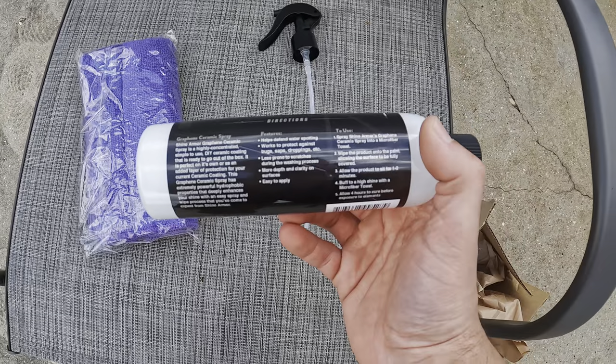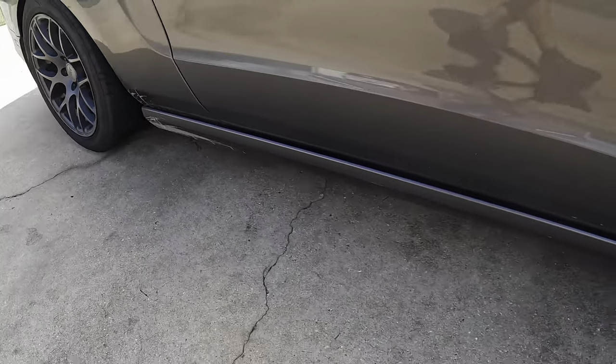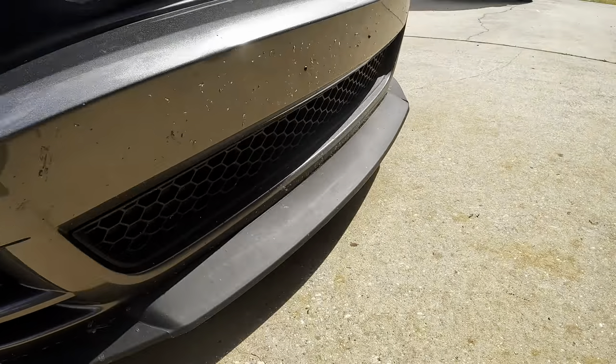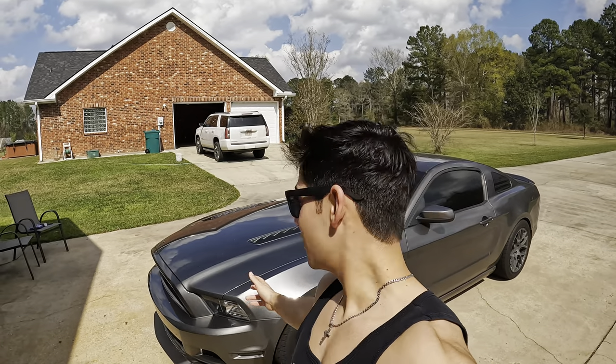We also got some of the list of features. Now the paint is super contaminated right now with bugs and dirt. With great weather comes a lot of bugs, so it's covered right now. The car is a mess, so we're going to get it nicely washed up with the foam cannon. I did actually make a whole video on that — you can go on the channel and check that out. But we're going to give our graphene ceramic spray a fighting chance at sticking to this paint, so we're going to have to give it a wash.